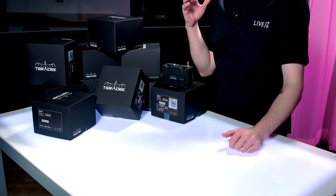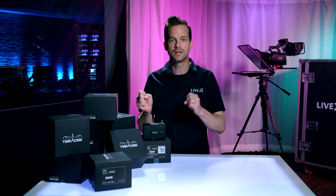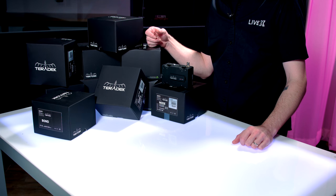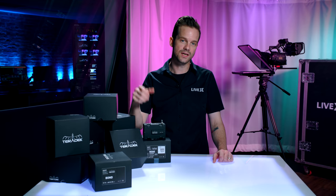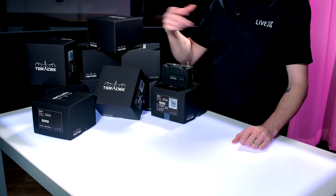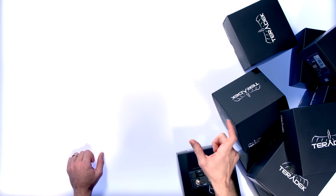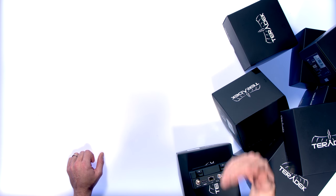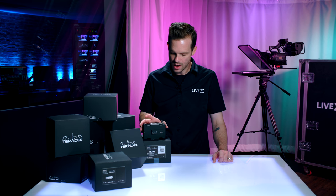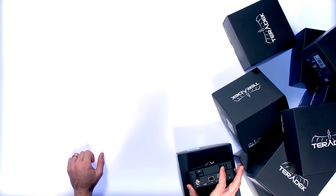First, I'm going to tell you about Teradek's Bond program and how they send the signals to the cloud using Core, their multi-distribution system, by using a Sputnik server in the cloud where the feeds are demuxed coming off of each 4G stick and combined back into one signal flow for you to stream out to any platform of your choosing. So we're going to explain it a little more in detail as we go through this.